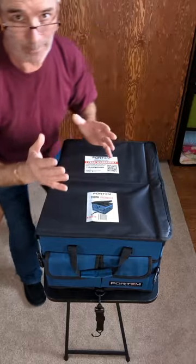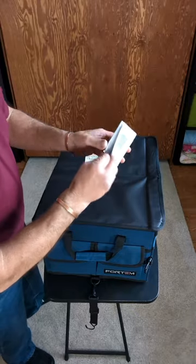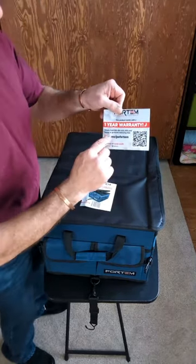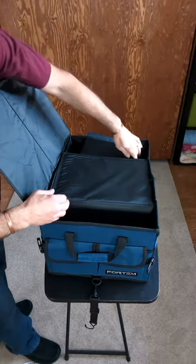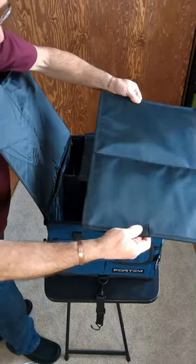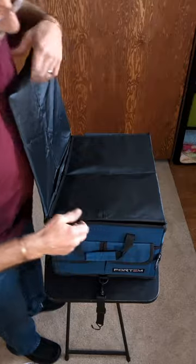This trunk organizer is all nylon. It's got handles on both sides and it comes with instructions in all kinds of languages — there's English and others. It comes with a one-year warranty, which is great. It also comes with an organizer insert — one piece goes on the bottom to keep it from folding in on itself — and a cloth. That's awesome.